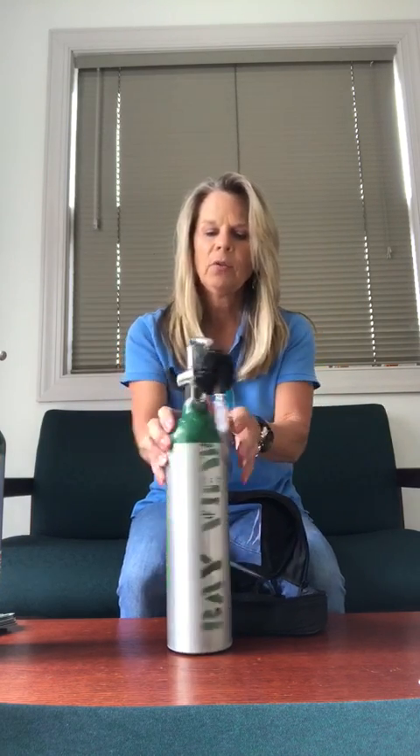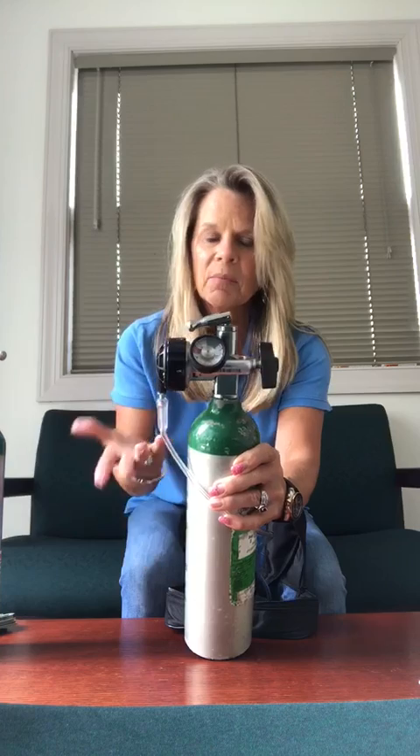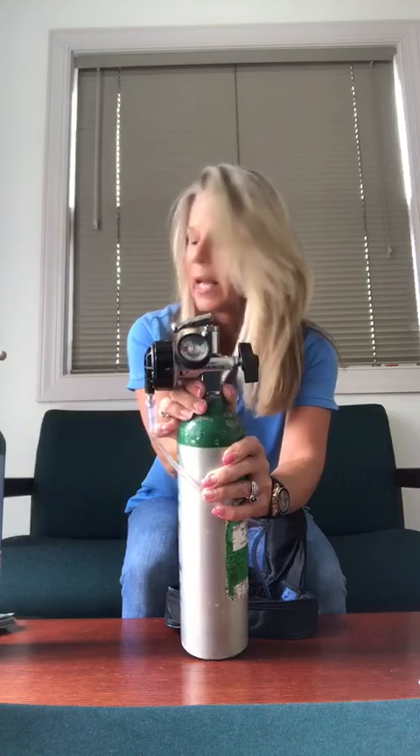If you notice that the gauge right here is in the red, that would mean it's time to change your tank. If maybe you know that you're going out and you need a fuller tank and it's maybe a little less than a thousand, which is a little less than half full, and you'd like to take a new tank, then you can go ahead and change it at the same time today.